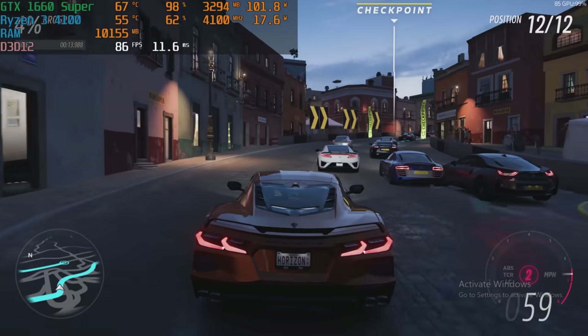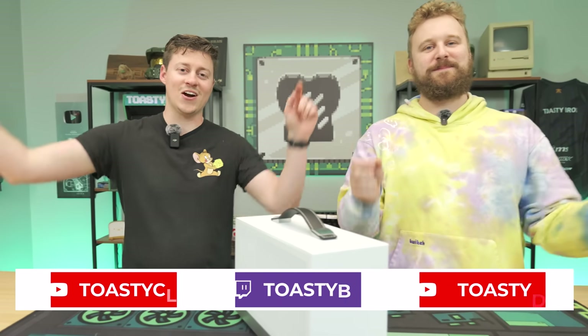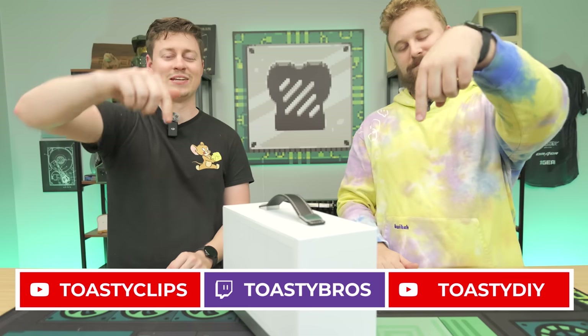If you want to build this yourself, check the links in the description below — they'll be affiliate links and they help us out. Let us know what you think of this form factor and this case in particular, because I'm very fond of it and I wonder what the maximum potential is of a case like this. As always, we hope you guys enjoyed today's video — check out our other YouTube channels and Twitch.